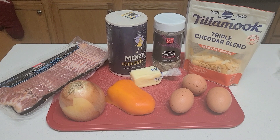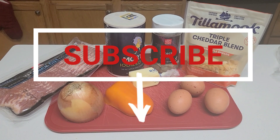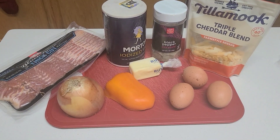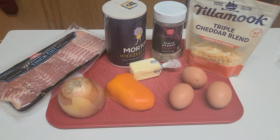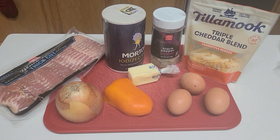Hey y'all, welcome to Homemade the Hood Way. Thank you so much to everyone who has already subscribed, and if you haven't, go ahead and click that button below. Today I'm going to be showing you how to make a simple but perfectly loaded omelet. As always, the ingredients will be listed in the description box below.